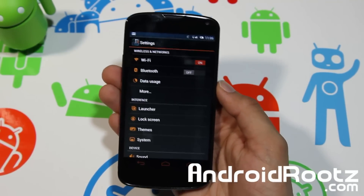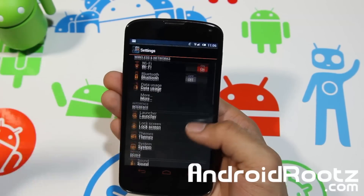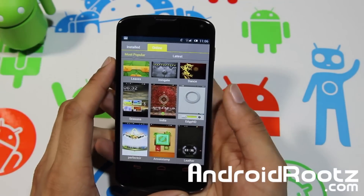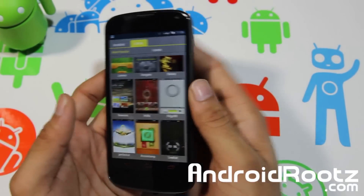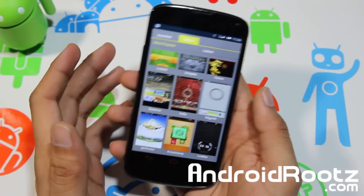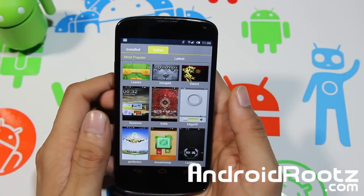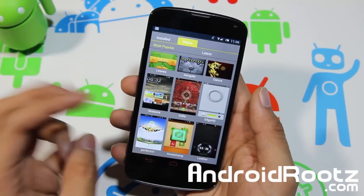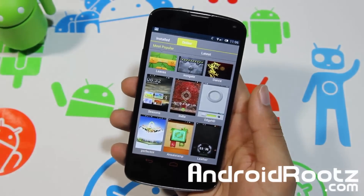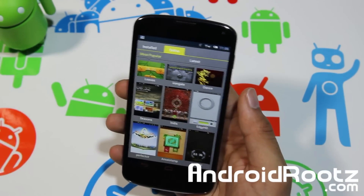I would recommend trying this out if you want to change things up, get an orange theme, or explore many of the other themes available online. Thanks for watching — if you enjoyed this video please hit the like and subscribe buttons, it really helps me out. The link to the ROM is down below, and you can also connect with me through Twitter, Facebook, and Google Plus. Thanks for watching, peace.